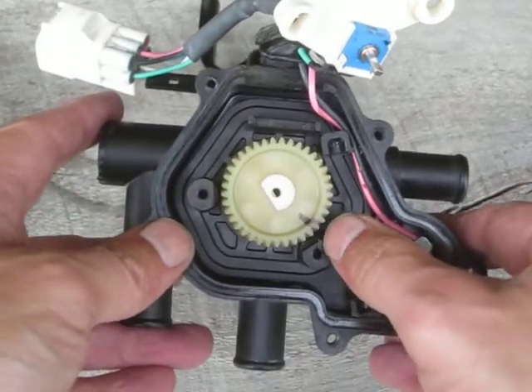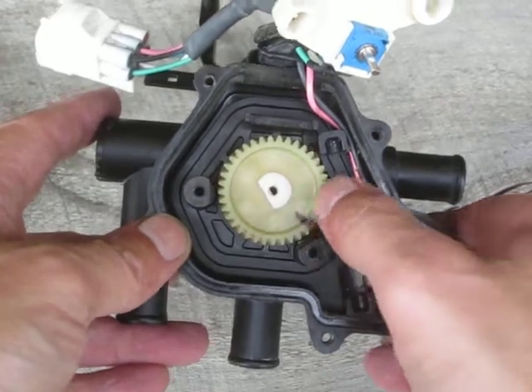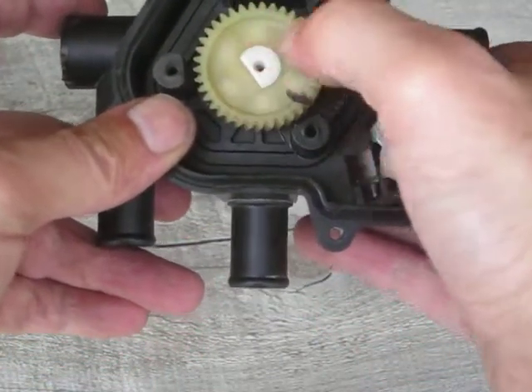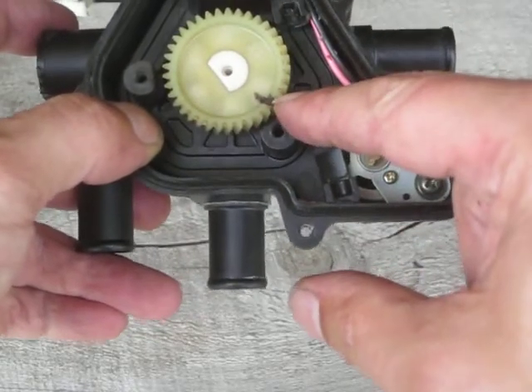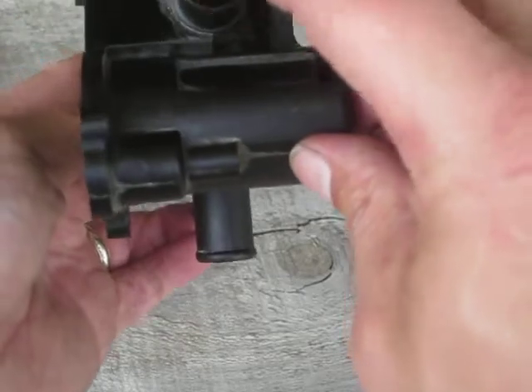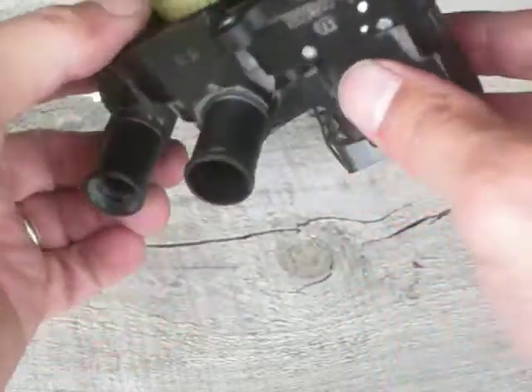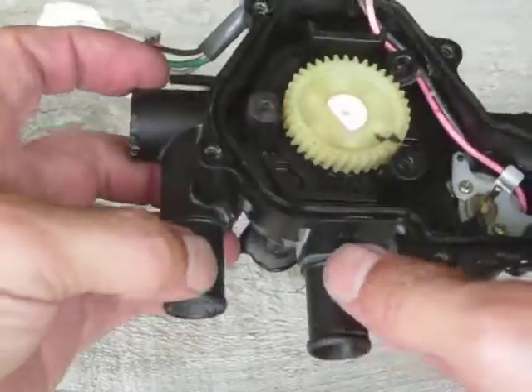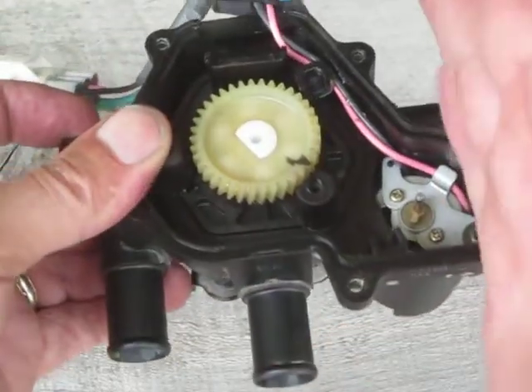I just randomly marked this black mark here. The important thing is this is the full clockwise position — this is as far as this will go. Right now I have blocked flow in this side port, but unrestricted flow between these two. So I can get fluid in and out of these two, but this one's blocked off.